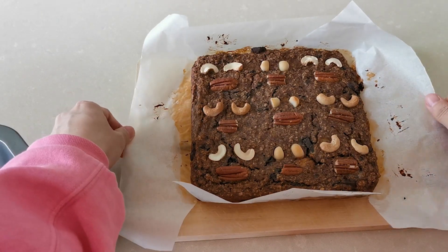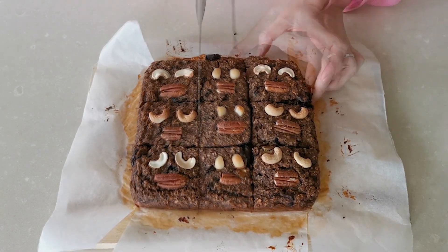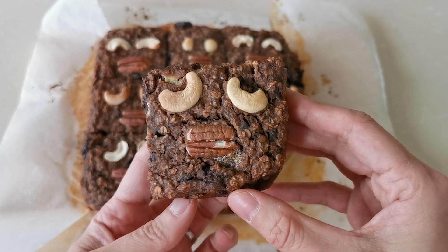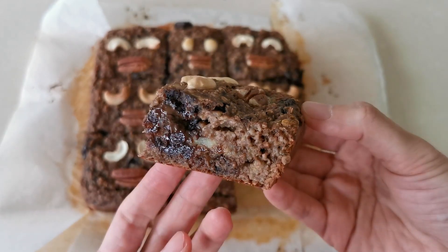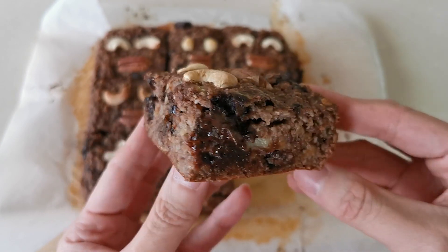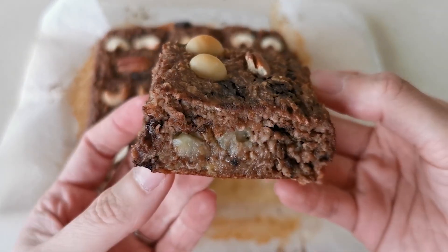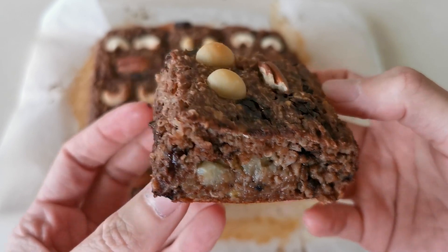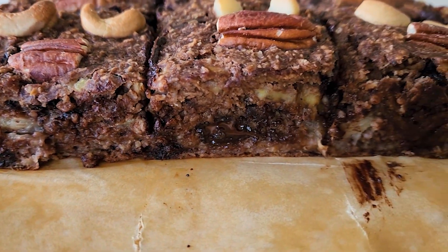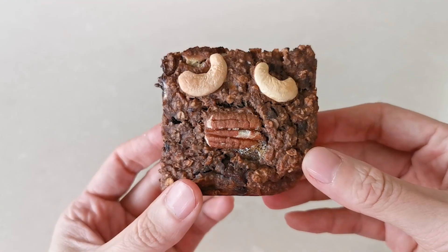Ta-da, it's time to serve! Seriously, how good is this? There's no sugar, no oil, and no flour needed in this recipe — everything in it is clean and healthy.